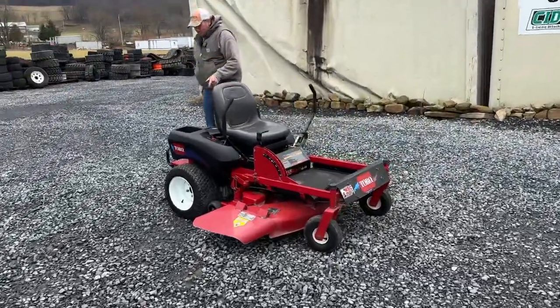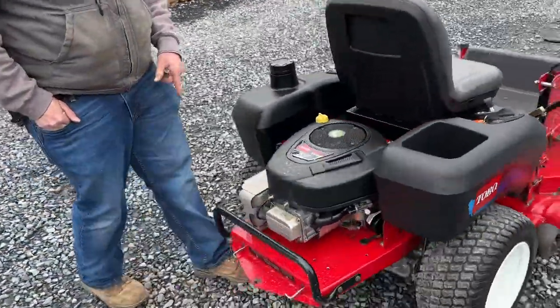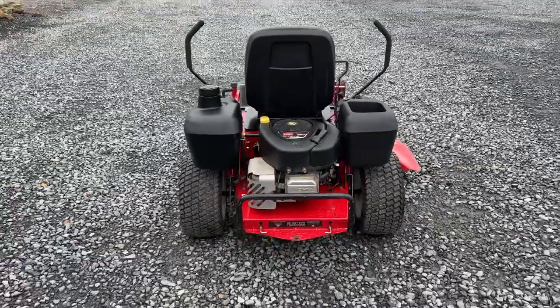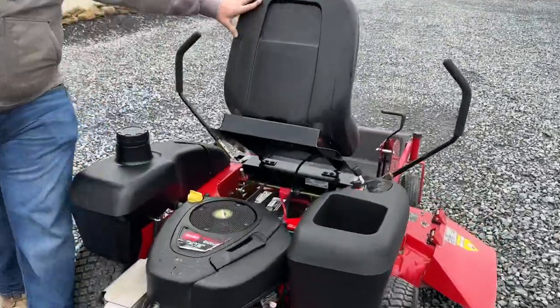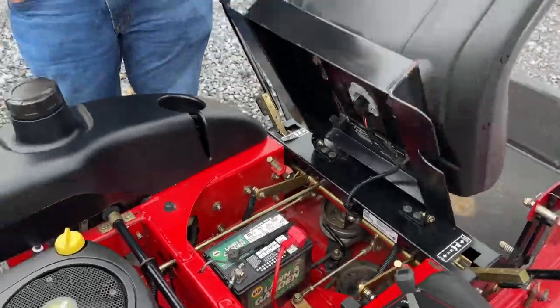Back here in the engine, it's going to be powered by a Briggs & Stratton 16.5 horse overhead valve engine. And again, it does start and run. We can't find anything wrong with it. We did take it in — I believe they changed the oil and went through that kind of thing. Everything was in really good shape on it. We did end up putting a brand new battery in it, so that's in there.